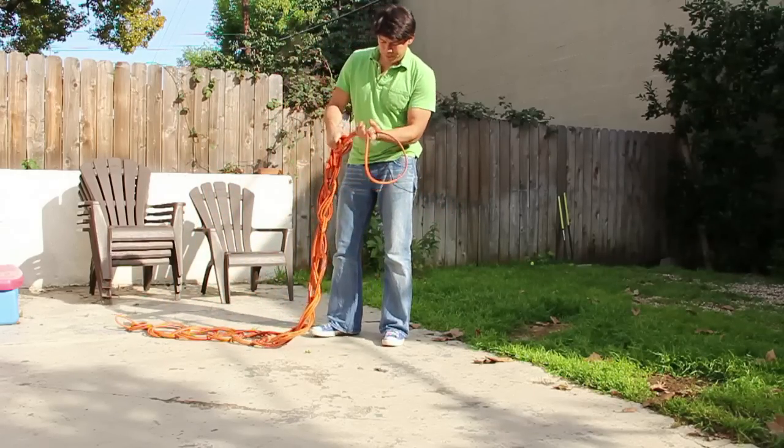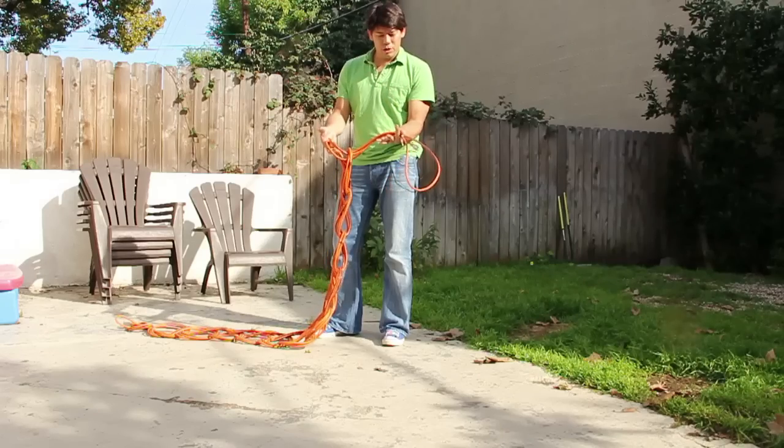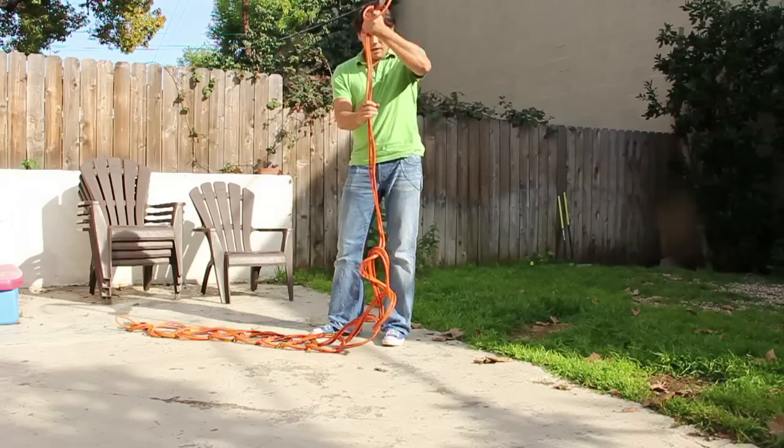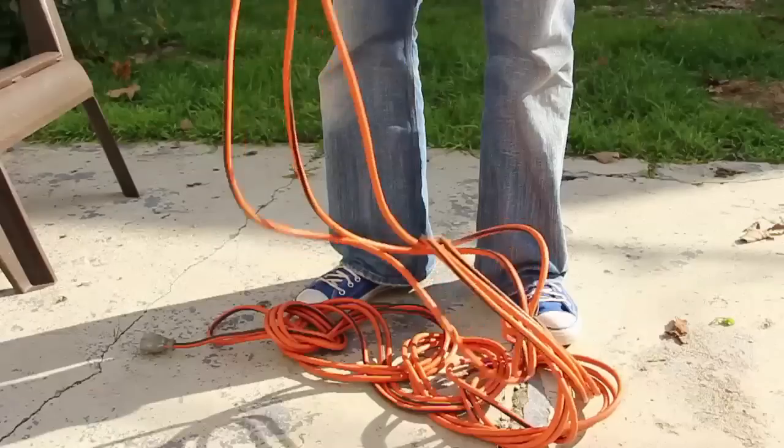To undo this, you just reverse the process. You take that last loop — remember you pulled it through — you just pull it through and then it's just a slip knot. You just pull your extension cord out and the whole thing comes undone very nicely.